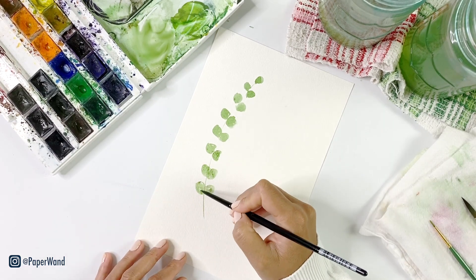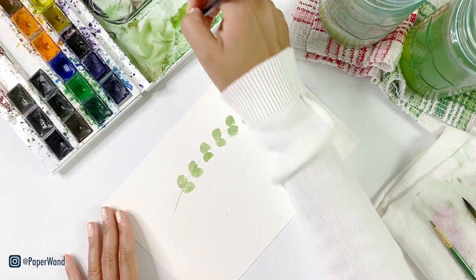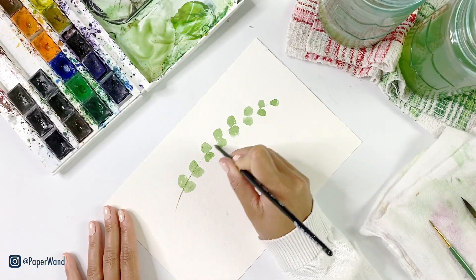Remember, this is a loose style of painting so it's very gestural and somewhat abstract. I'm keeping it very loose and light.